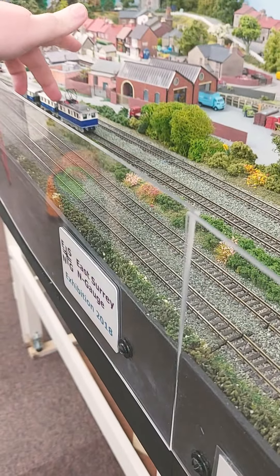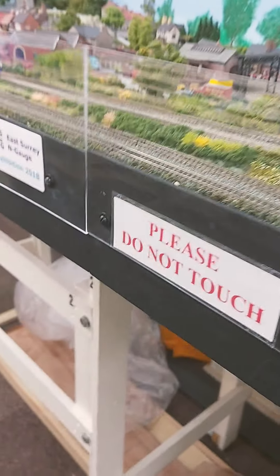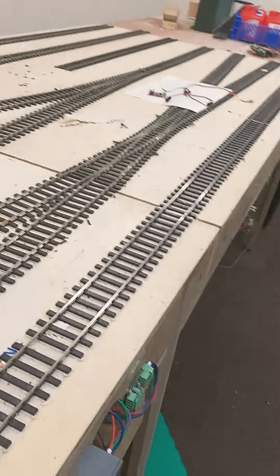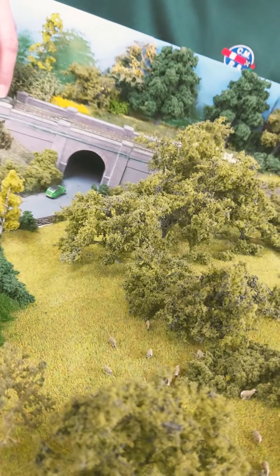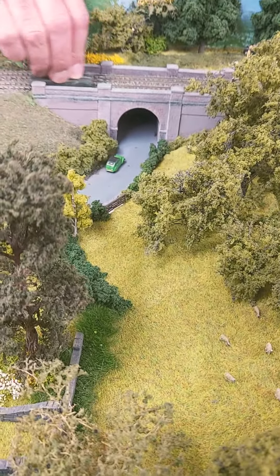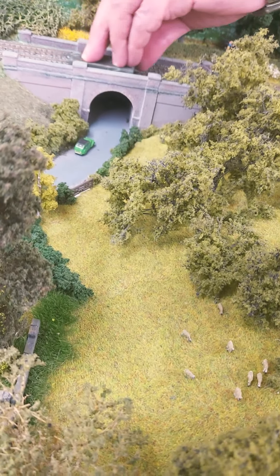Doesn't seem too bad. I haven't got it switched on — I'm looking at the track. Part of this track is black in the layout. That section there — I presume maybe that's an isolation section, which is why it's black. Not isolated there though.